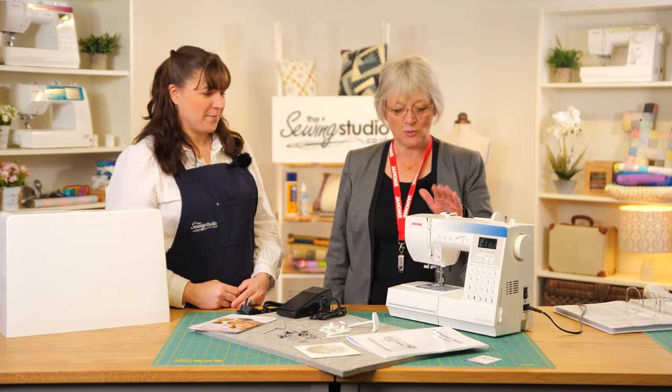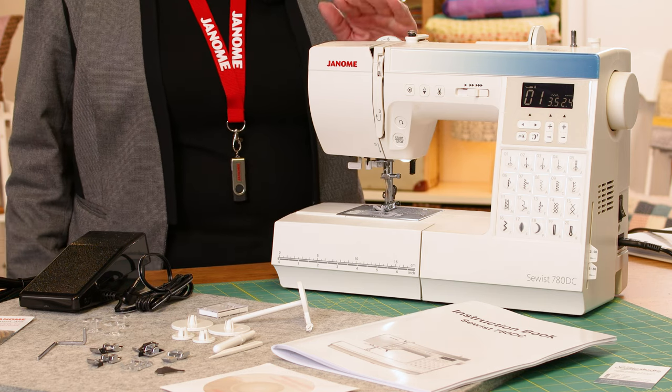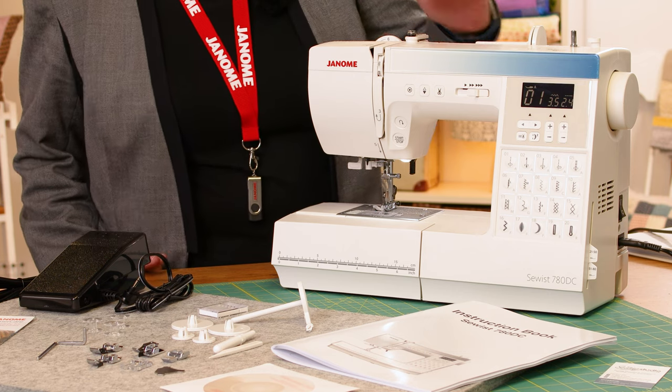Hi, I'm Anna from The Sewing Studio, and I'm Jane from Janome. This morning we're looking at the 780, which is part of the Sewist range. This is the top end of the Sewist range.